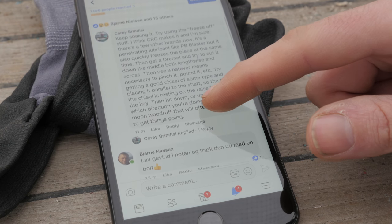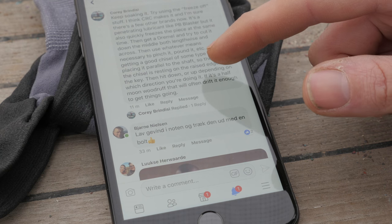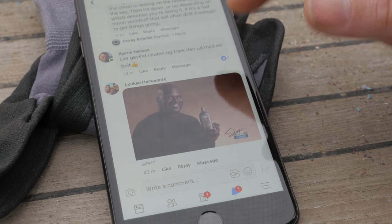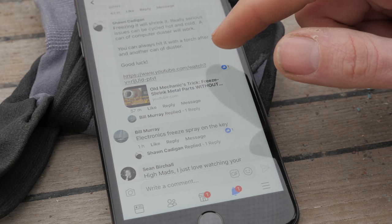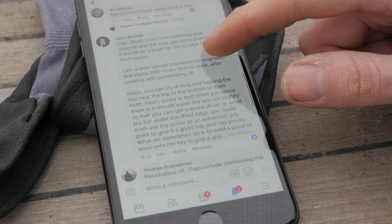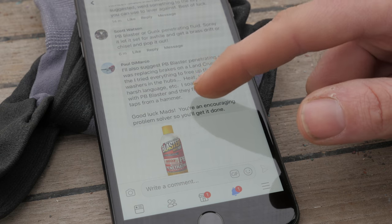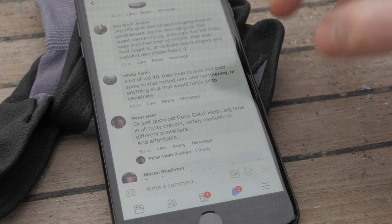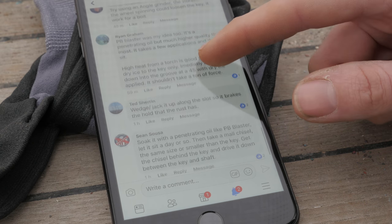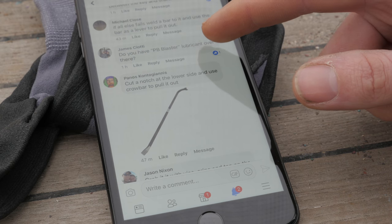Now let's see what you guys have come up with. Keep soaking it. Get a Dremel — try to cut it down the middle, both lengthwise and across — that's certainly an option as a last resort. Someone suggests tapping it and pulling it out. Freezing it will shrink it — yes, that's true. Electronics freeze spray. Drilling it and tapping it. PB Blaster or other penetrating oil — I've seen lots of people mentioning this PB Blaster stuff. Heating it with a propane torch. That stuff must be good — there were a lot of good suggestions on that post.